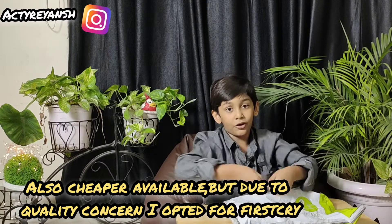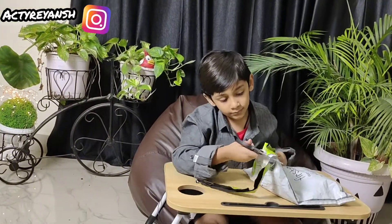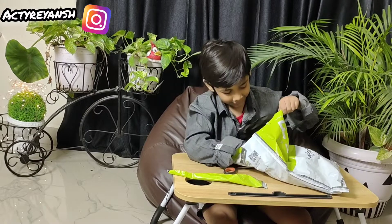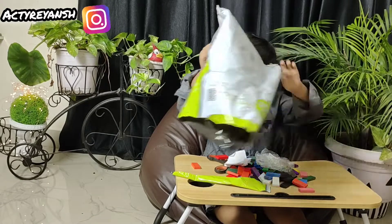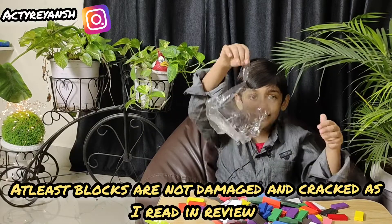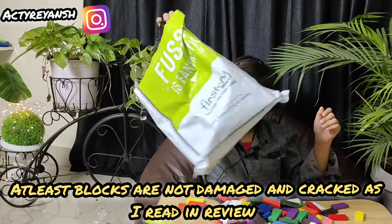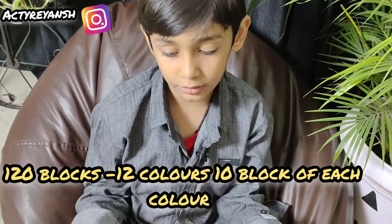Let's quickly open it. Let's see. Blocks. The packing is bad — the polythene is empty and all blocks are outside in this. So let's start with lots of blocks.